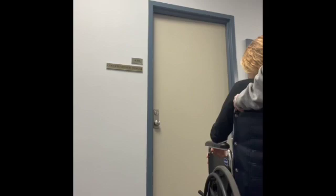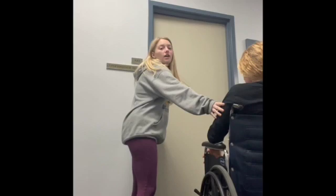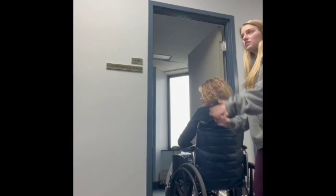When taking a patient through a door, inform the patient first. Open the door while maintaining a hold of the wheelchair. Make sure the patient's hands are in their lap so they don't get caught, then push them through the doorway and close the door behind you.